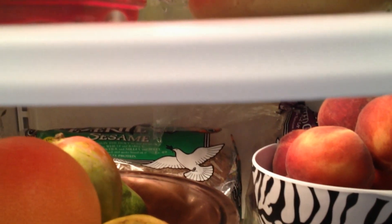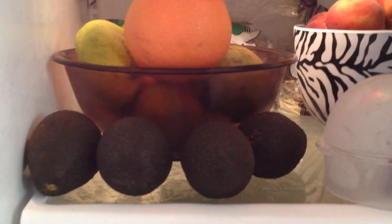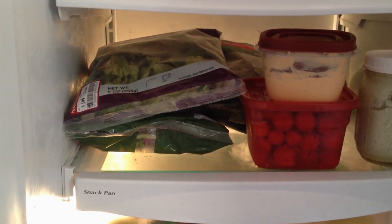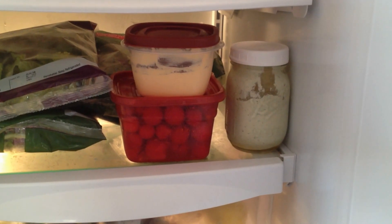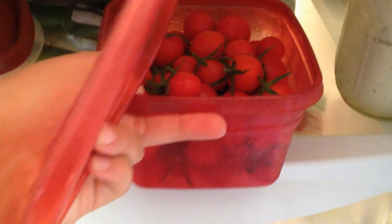In the back I have some Ezekiel brand bread — my husband will have that every now and then, it's made with sprouted grains. You can get that at your local health food store; I get mine at Whole Foods. Down here I have some greens: romaine lettuce, some mixed spring salad mixes, raw vegan cheese sauce, my raw ranch dressing, and then some fresh cherry tomatoes that I picked out of my garden. They're so yummy — I have so many I don't know what I'm going to do with all of them!